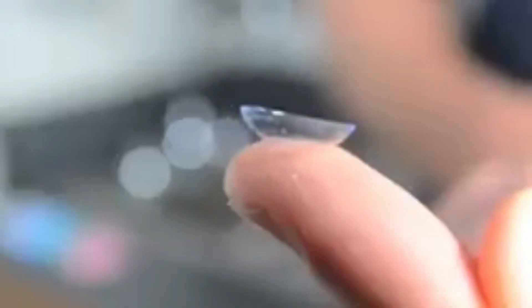Step two: we take our contact lenses out of their case and make sure they are not inside out, or you will experience an uncomfortable foreign body or sandy sensation.